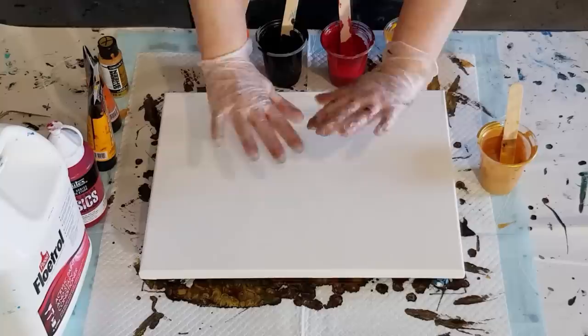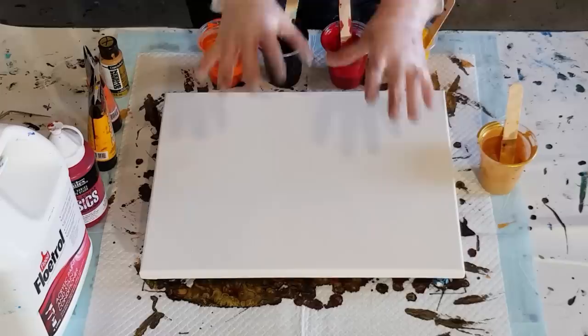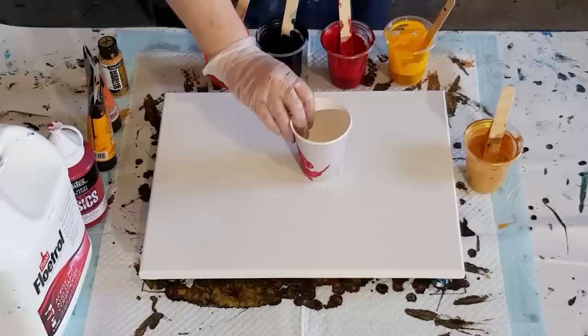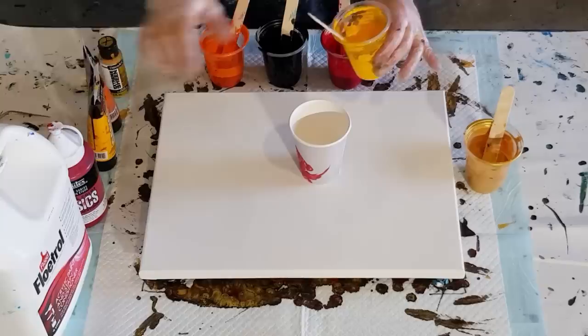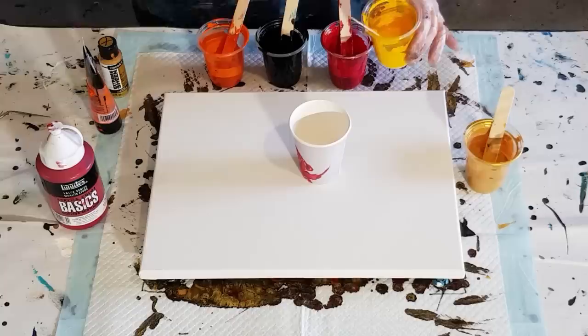Welcome back. Going straight on with this, continuing from the previous pour. This one the pearl mixture is slightly thinner than last time. My paints have all been mixed two parts Floetrol to one part Liquitex Basics — this one is cadmium yellow deep — and then there's just a little splash of water. My previous video I had two splashes of water.